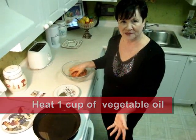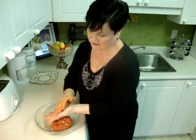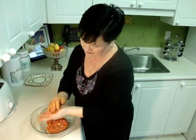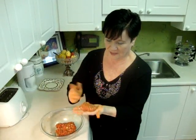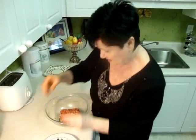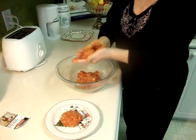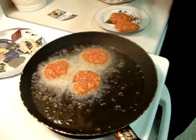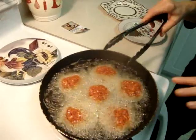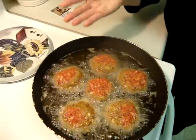I heat one cup of vegetable oil. I'll show you how I make a burger. Form a ball and pat them flat — very good smell. I serve today with boiled potatoes. You have to turn every two minutes. When it's a little bit darker on both sides it's ready. It takes about 15 or 20 minutes.